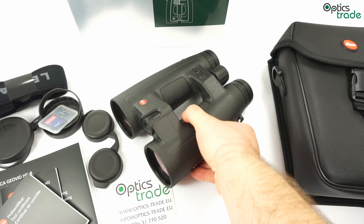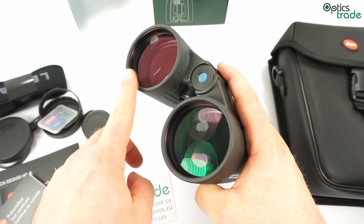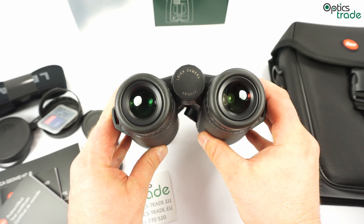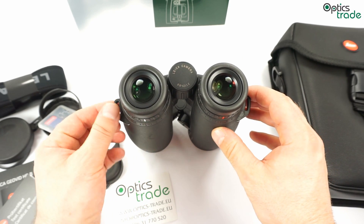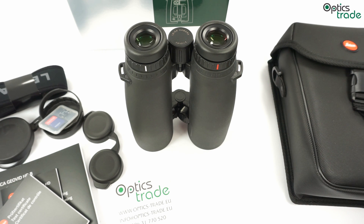The housing is made out of magnesium alloy and is filled with nitrogen, so there is no internal fogging at low temperatures. The Aquadura coatings are on the outer surfaces of the lenses, protecting them against dust, water, and also a little bit against scratches. Most importantly, when water reaches the lens surface, the Aquadura coating makes water form bigger droplets, so you can still look through the binoculars. They are not completely useless when you get outer fog from breathing on them in cold weather or similar conditions.